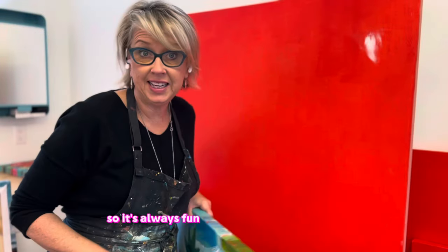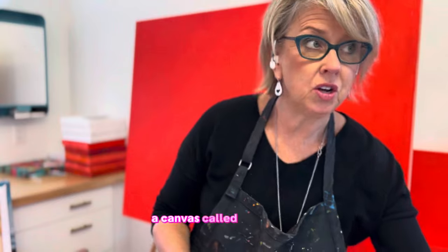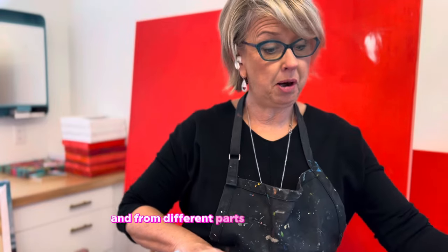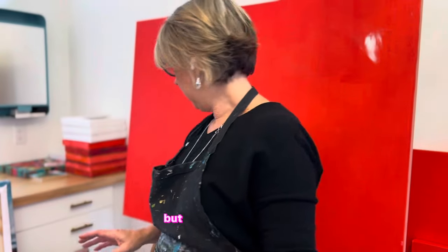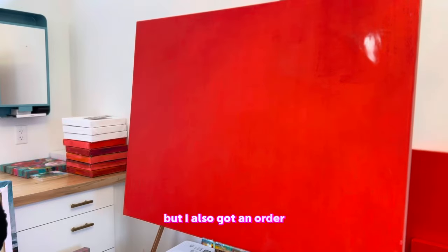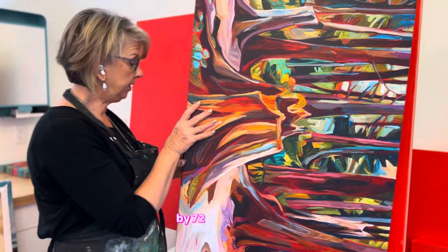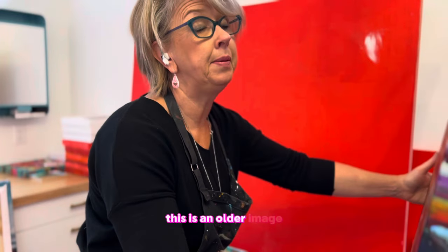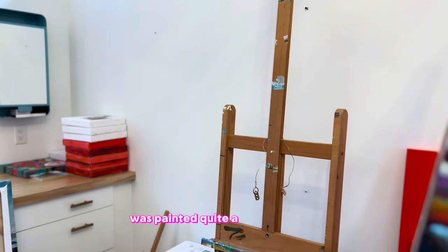It's always fun to see what people order when they order from my print sale. Fascinatingly, this time it's been a canvas called Tofino Sky — more than one person ordered it, from different parts of the country and the world actually. But I also got an order for this 24 by 72 inch canvas, Lost in the Woods. This is an older image, painted quite a few years ago.